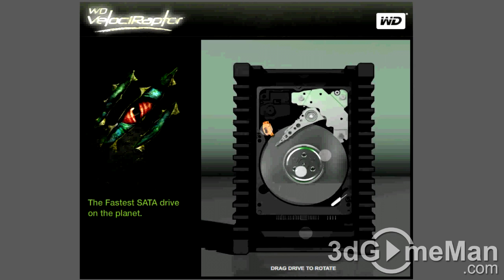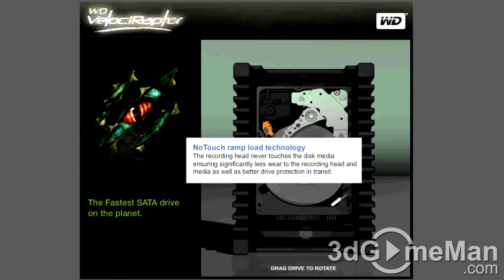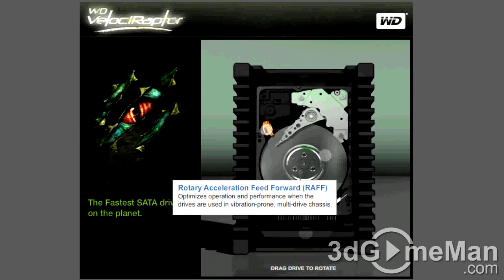Let me very briefly outline some of the key technologies of this product. No-Touch Ramp Load Technology ensures that the recording head never touches the disc media, ensuring significantly less wear to the recording head and media, as well as better drive protection in transit. Rotary Acceleration Feed Forward optimizes operation and performance when the drives are used in a vibration-prone multi-drive chassis.